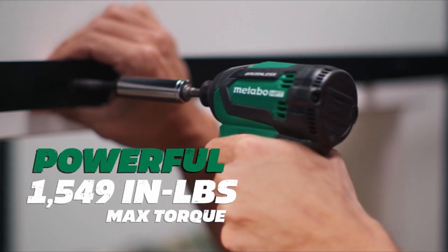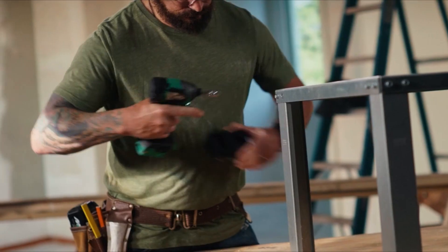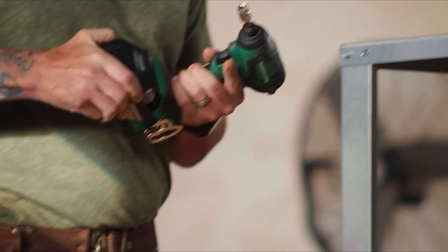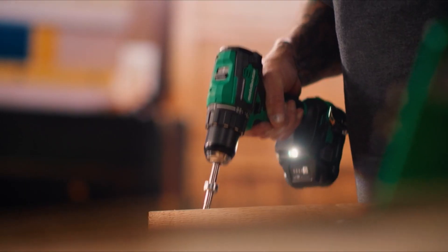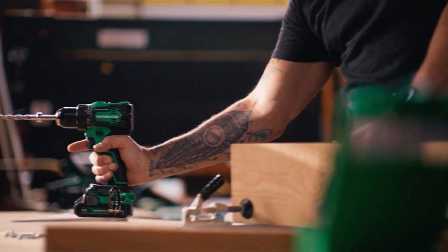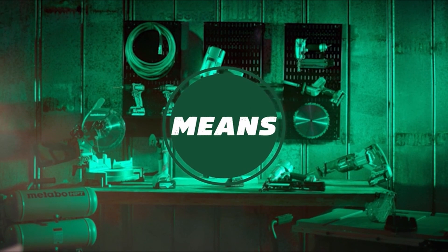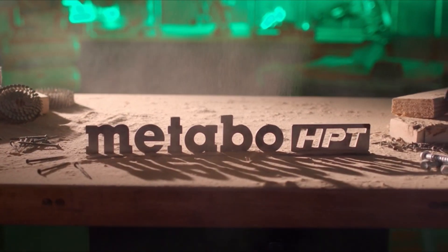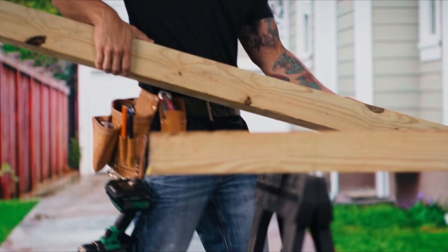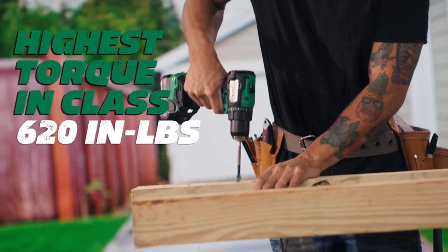Key features of this combo kit include brushless motor technology, which offers increased runtime, enhanced power, and extended durability. Both tools feature LED lights to illuminate dark workspaces. The warranty includes a lifetime warranty for the tool body, a 2-year warranty for the batteries, and a 1-year warranty for the charger. The product holds a high rating of 4.9 out of 5 stars based on 42 reviews, with 100% of reviewers recommending it.